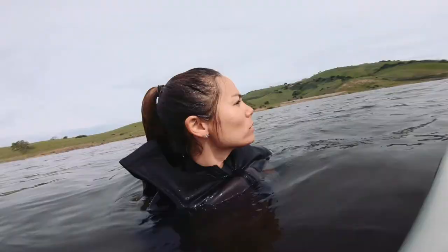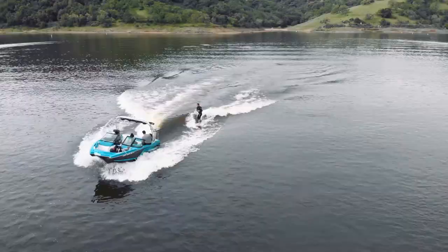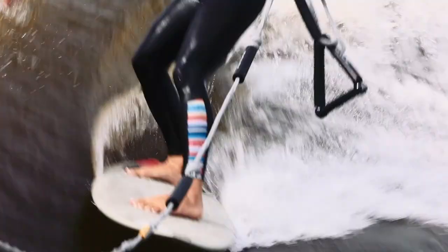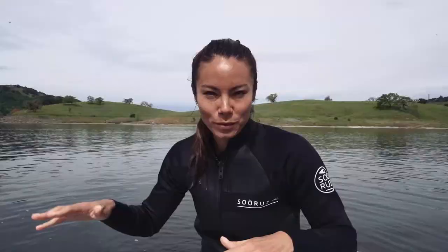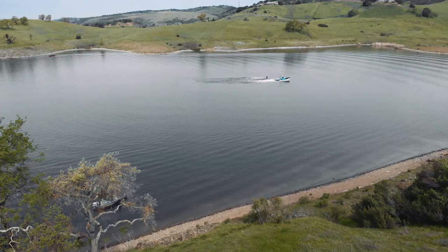But it wasn't bad. It doesn't hurt, which is nice. I'm starting to feel where the weight distribution is supposed to be, which is good. It's not easy — I don't think any of this stuff is easy — but that makes it way more fun. I've never blended wakeboarding and surfing before, and that's exactly what it is.